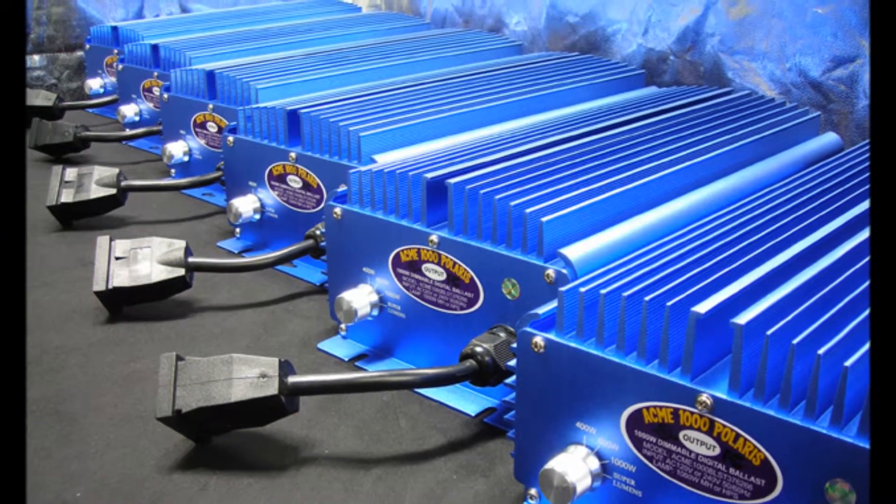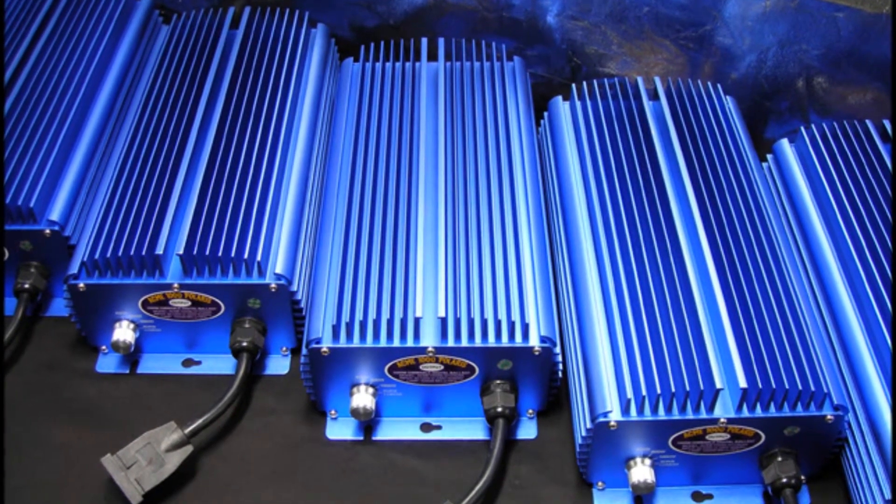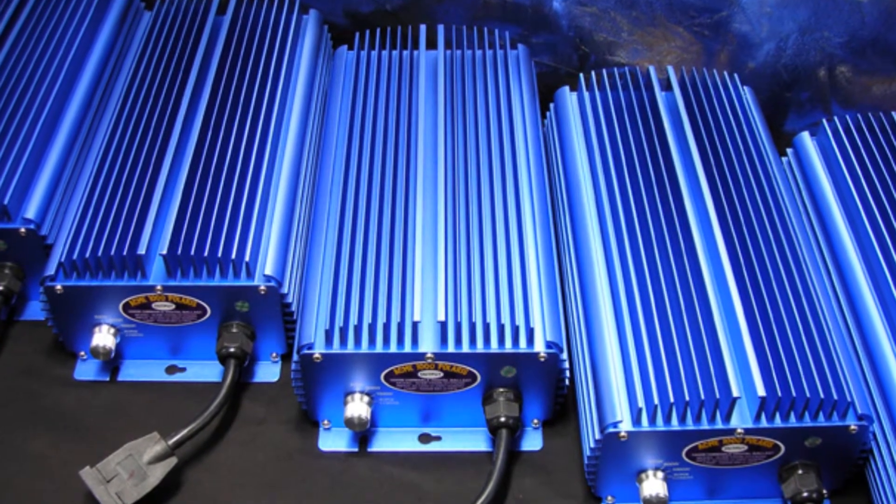Our industry-leading technologies give you the digital ballast you need to meet all your indoor gardening needs by giving you complete control over your light and heat output and power usage.